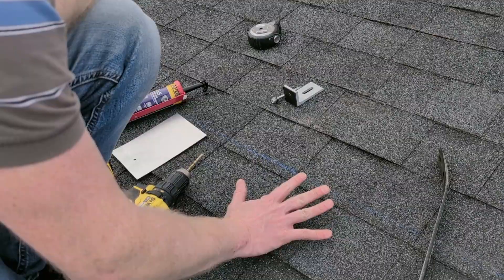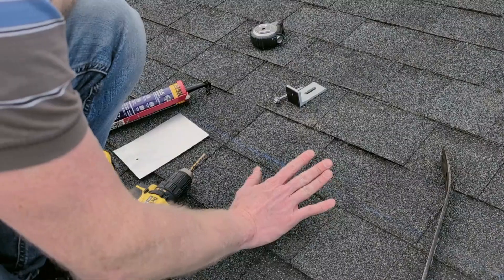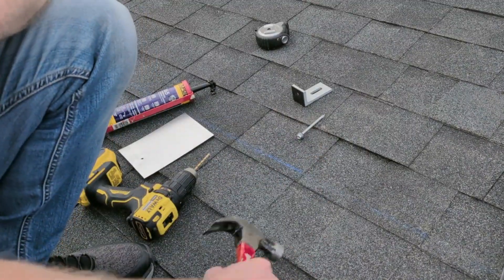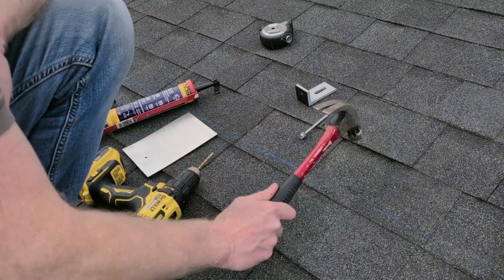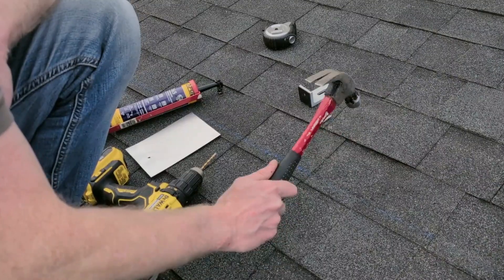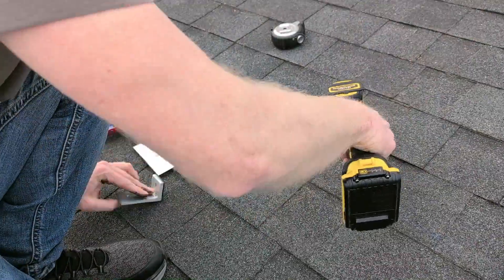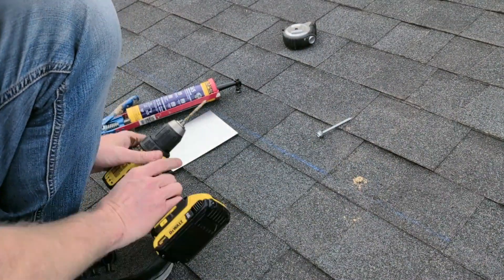Finding the starting position for the first roof mount is the trickiest part because we have to find the rafter underneath. We want to make sure that we're screwing this big lag screw into wood and not just through the OSB on top. To do that, I use a hammer — hear how that's just a little different pitch right there? That's where the stud will be. Using my mount as a guide, I'll pre-drill a hole. Bringing up all that wood is a good sign that we hit a rafter.